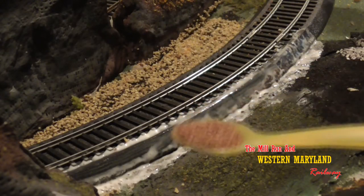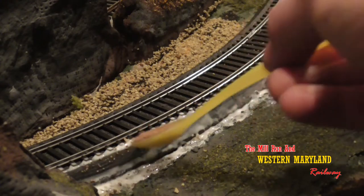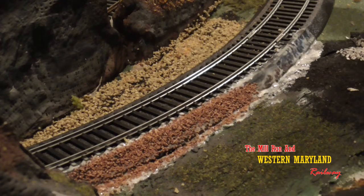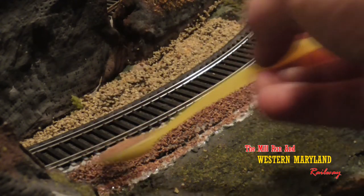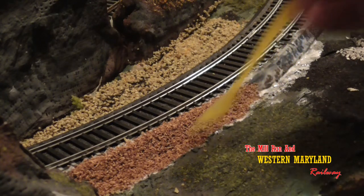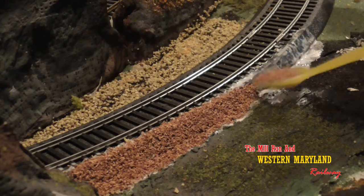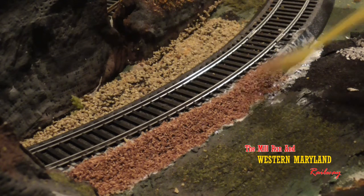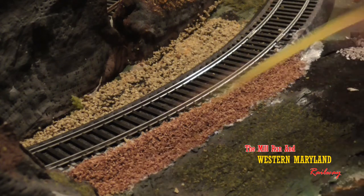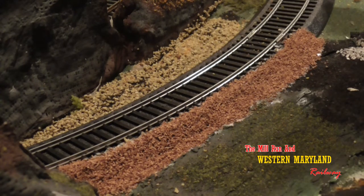Next you spread the ballast. Take your spoon and start at the top and gently work it side to side to spread the ballast out. Do a little at a time and don't get in a hurry. Once the entire area is covered, you can touch up the thin spots, then repeat the process on the other side of the roadbed.